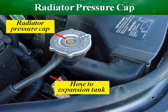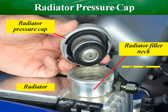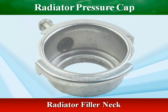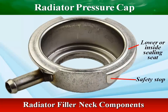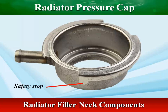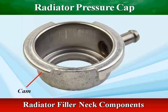The radiator pressure cap is fitted above the radiator tank, and it is connected to the expansion tank with the help of a hose. The safety stop prevents the cap from being opened too quickly, and the cam lock pushes the two gaskets against the sealing surfaces when the cap is installed.